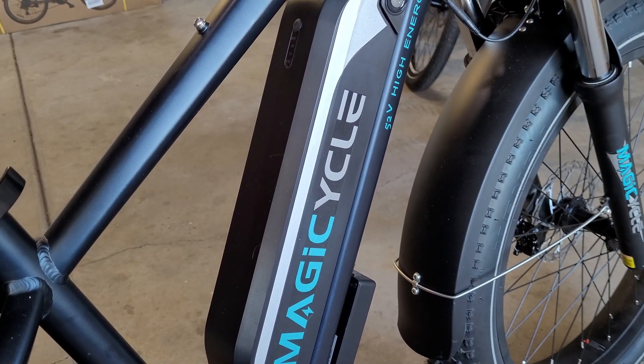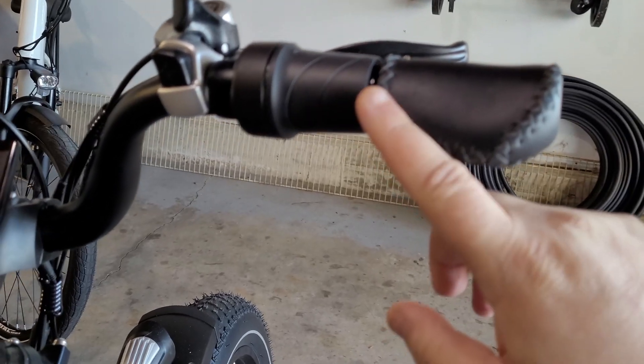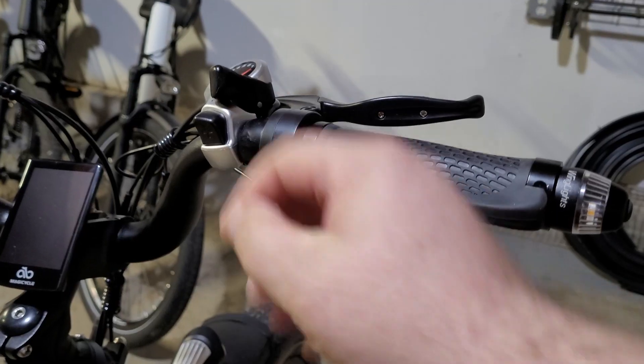Hey YouTubers, welcome to the E-Riders channel. Today we're going to be swapping out the stock half-twist throttle for a thumb throttle.